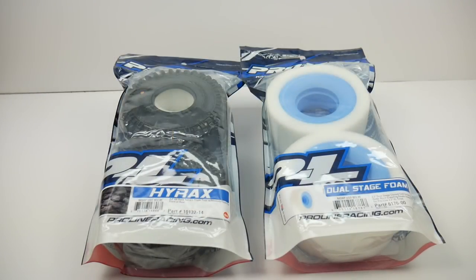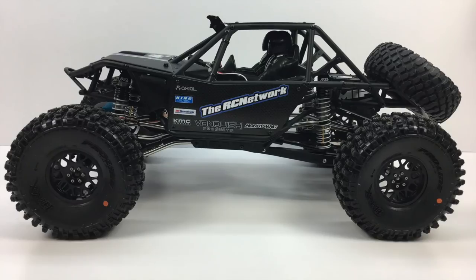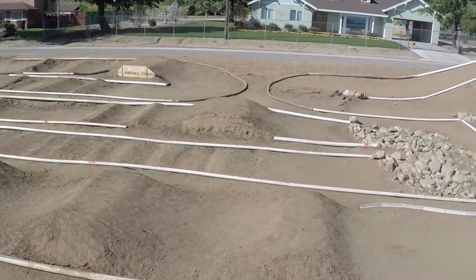Hey guys, Rich here from rcnetwork.com. Today we're going to be taking a look at the new Hyrax tire from Proline Racing. I've had some time with my two sets of Proline Hyrax tires, and also their dual stage foams, in both my Axial Yeti and my Axial Bomber, running some U4 RC racetracks here in Southern California. I've really enjoyed the Hyrax overall.